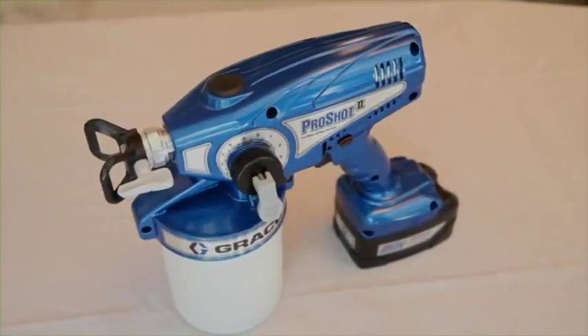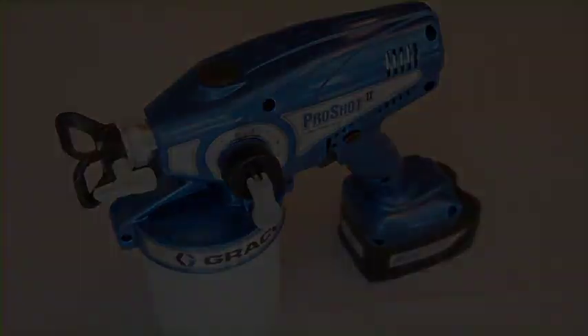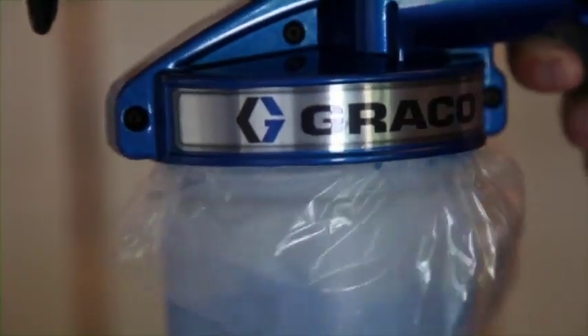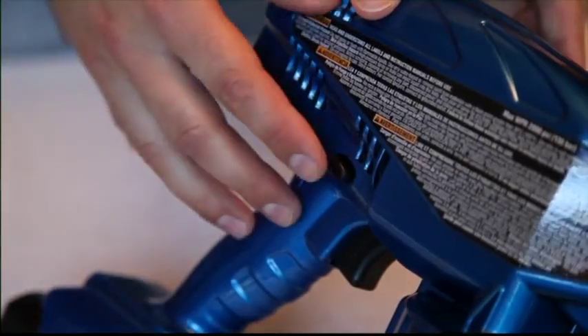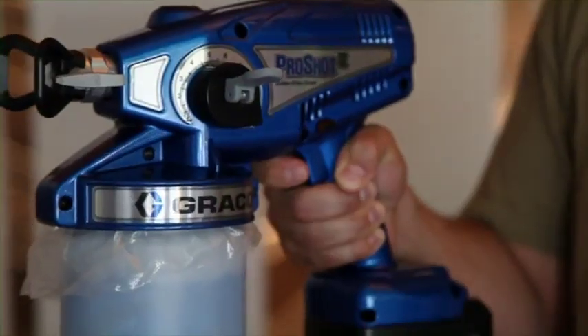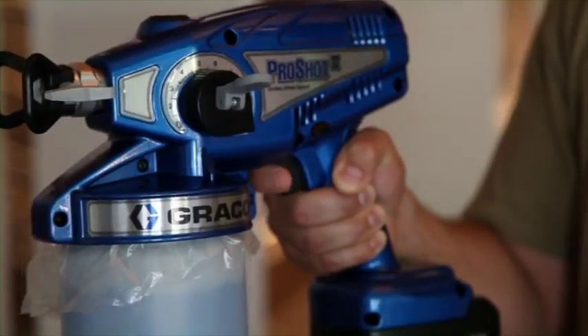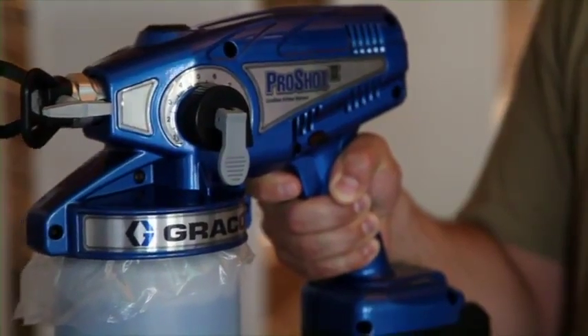Now that the storage fluid is removed, let's get the sprayer ready to spray. Fill the material cup and, with the prime spray valve in the up position, thread the cup onto the sprayer. To begin, disengage the trigger lock and trigger for five to ten seconds. Then release the trigger and put the prime spray valve down to the spray position. You are now ready to spray.